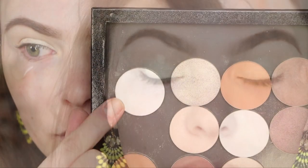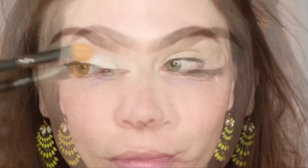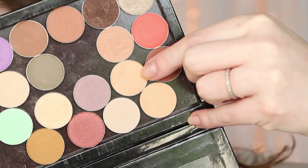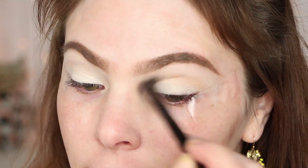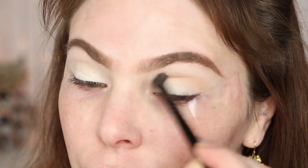I'm going in with Makeup Forever Eyeshadow in Matte 126 Chalk — it's just a really matte white eyeshadow. I could definitely use Makeup Geek White Lies for that instead. Now going in with Makeup Geek Beaches and Cream, taking that on a Wayne Goss makeup brush number four, which I've really come to love. We're just taking that into the crease — it's going to be our transition color.